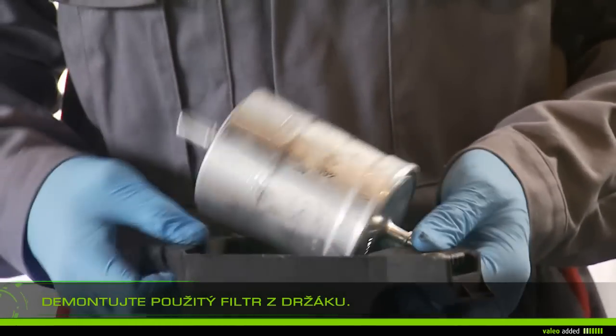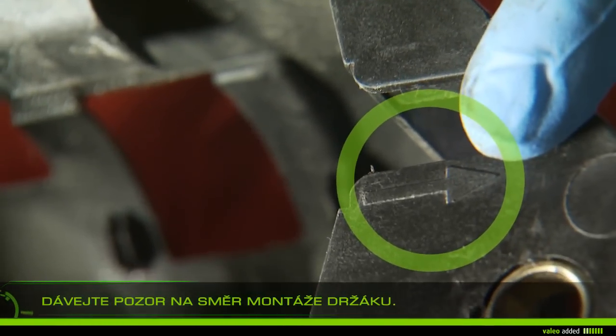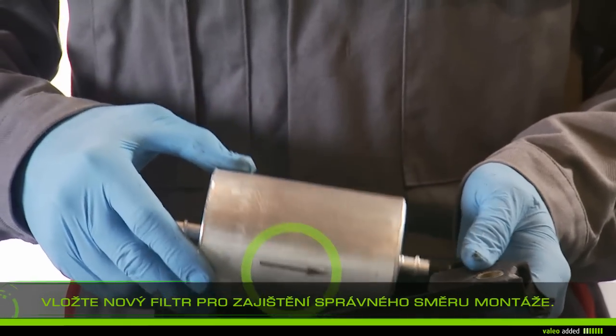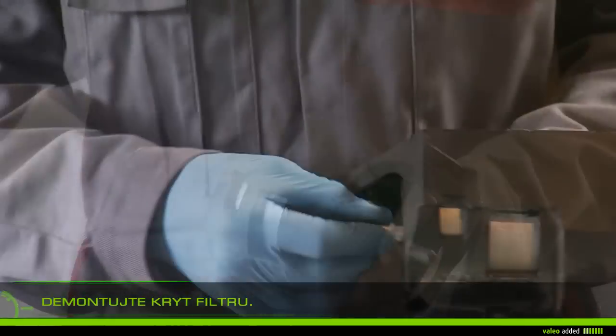Remove the old filter from the holder, paying attention to the mounting direction on the holder. Put the new filter in, making sure of the mounting direction, then remove the caps from the filter.